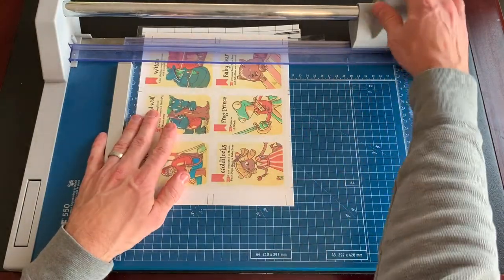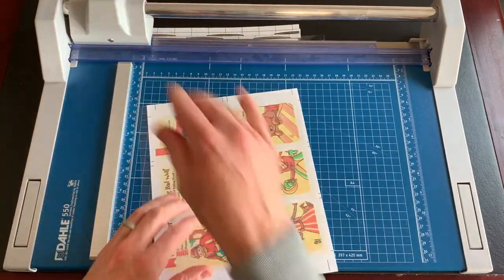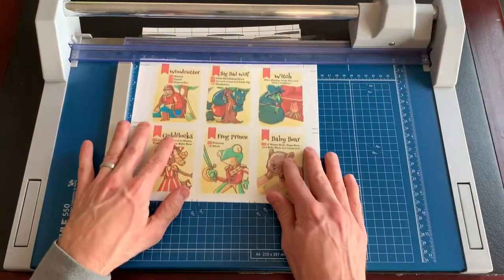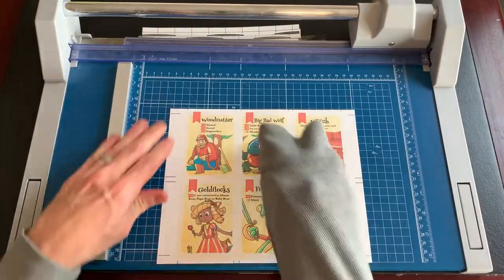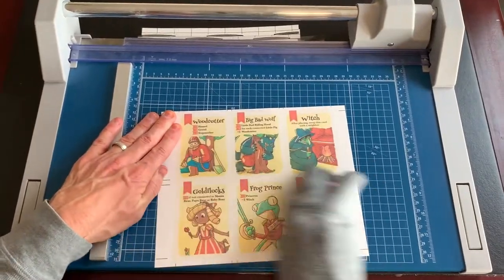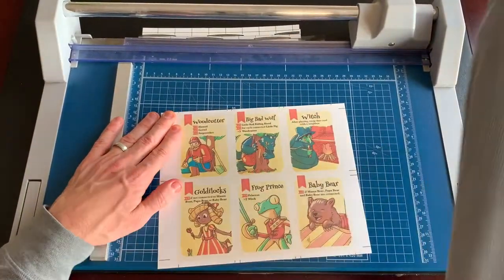This time, when trimming the excess off the outside, you can cut enough of the card sheet off so that the guidelines for the card cuts go all the way to the edge of the sheet. If you find that the card faces seem a little cloudy, just take a rag or your sleeve and press down on the laminate on both sides to get a more solid stick to the card sheets.